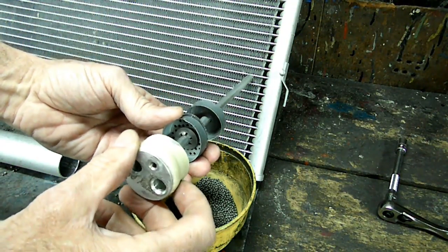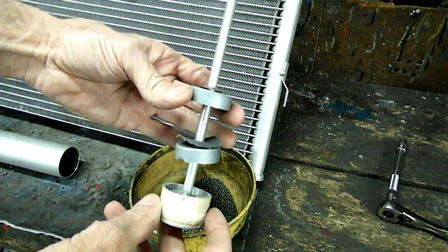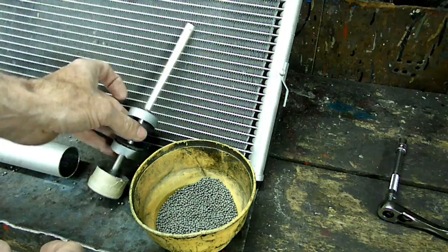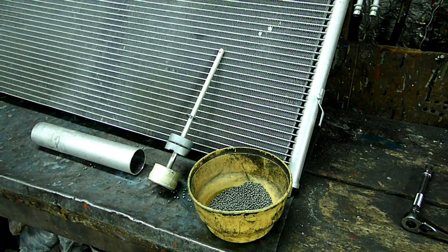I never took one apart before, and I thought that somebody out there might be interested in knowing what the dryer looks like. And that's it for looking at the inside of an automotive AC dryer.